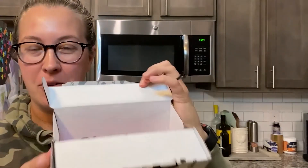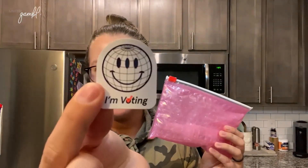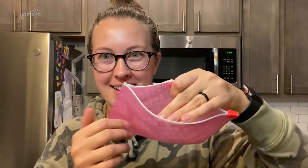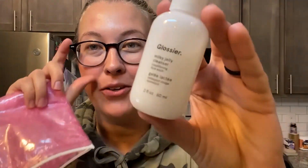Hey guys, welcome back to my channel. My name is Lauren if you're new here. I wasn't planning on doing a video today, but I just got something in the mail from Glossier, so I am going to open it up and show you what I got. I'm so excited — I haven't opened this yet. The packaging is already pretty cool; they give you this little sticker, and it's a really cool bubble wrap bag.